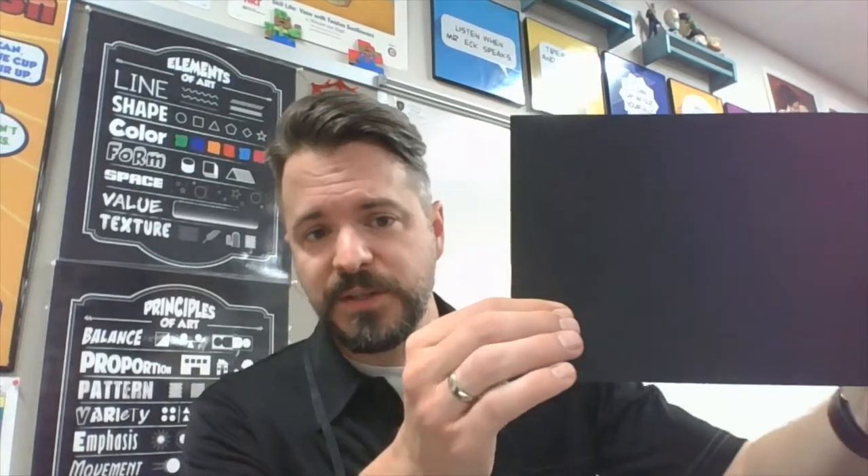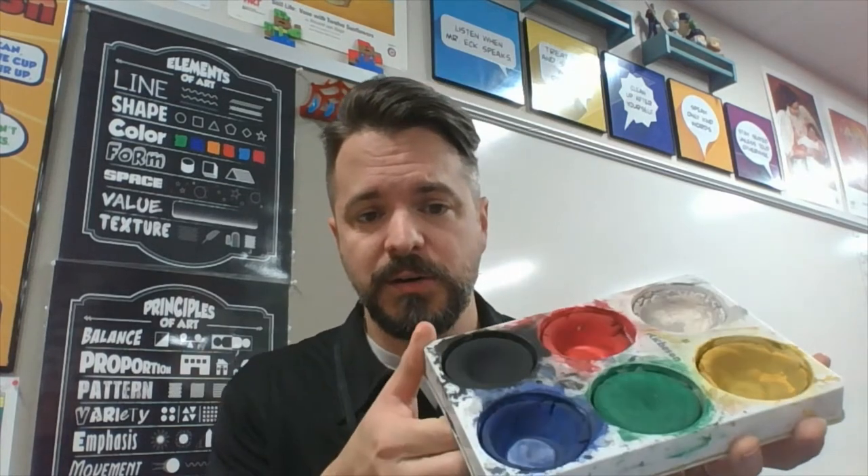This project is going to be done in three parts. Part one is the background, so you're going to need a black piece of paper and some paint. In class we'll be using tempera paints — it doesn't really matter what kind as long as if it's dry paint you get it wet and then flick it. If you have wet paints, they're already wet. Be sure you protect your area so you don't stain anything. Let me show you the technique we're going to be using for the background.